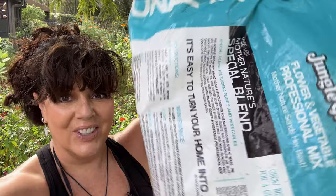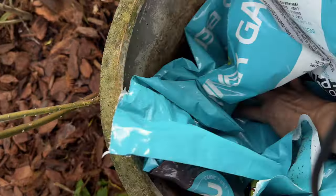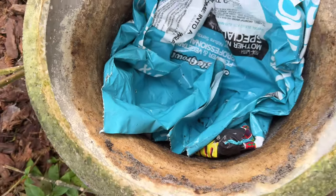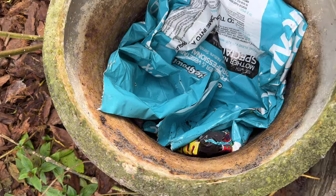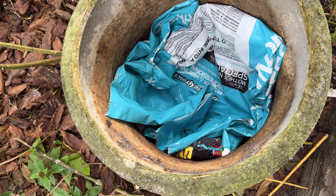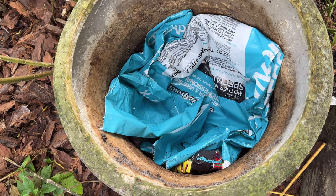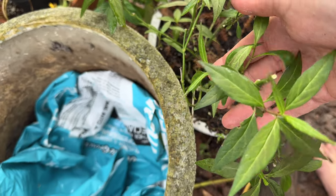This is an empty potting soil bag. I'm stuffing it into the bottom to block up the hole, and that will make this planter have poor drainage — which is exactly the situation that Asclepias perennis loves.